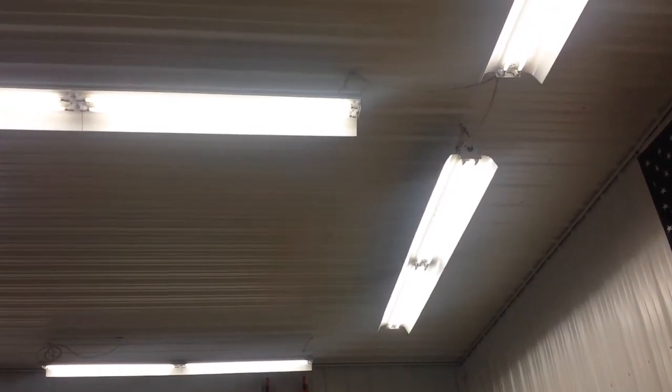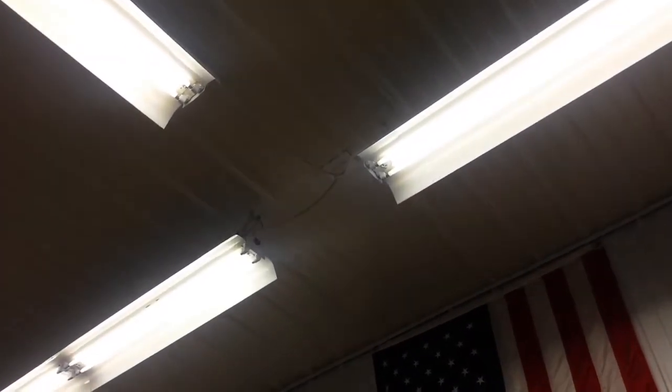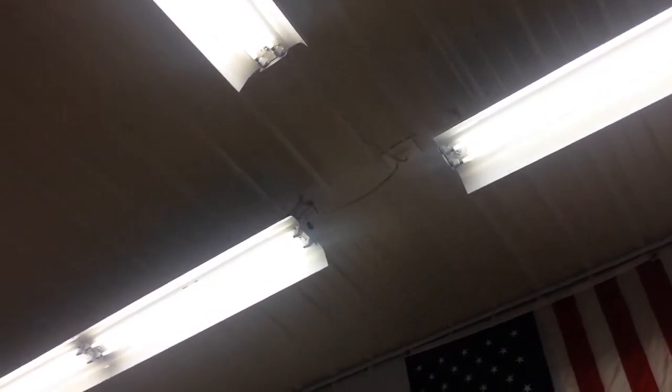As you get older you always seem to want more light. When I built the garage I wired the ceiling with outlets — you can kind of see that up there. Then I did some research, and at the time LEDs weren't as popular and were much more expensive.